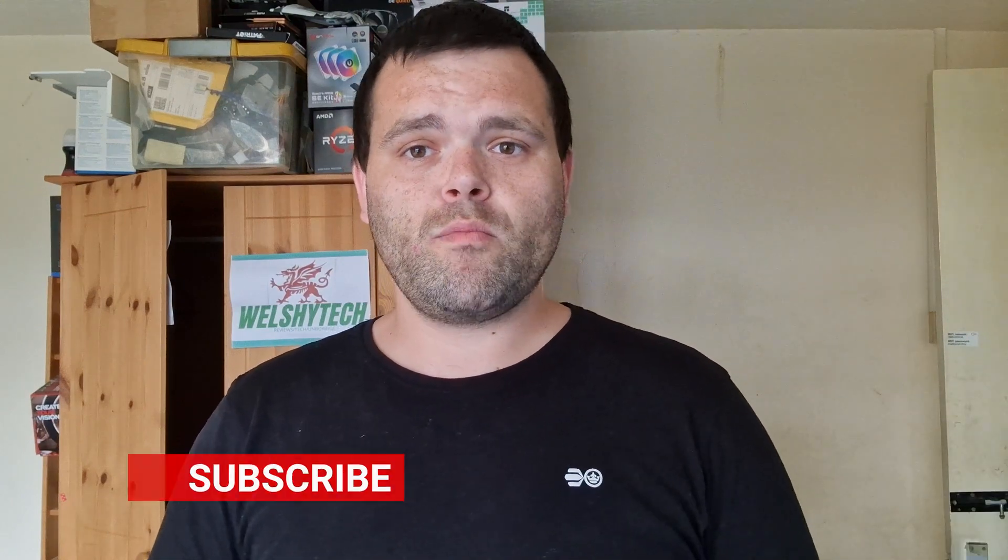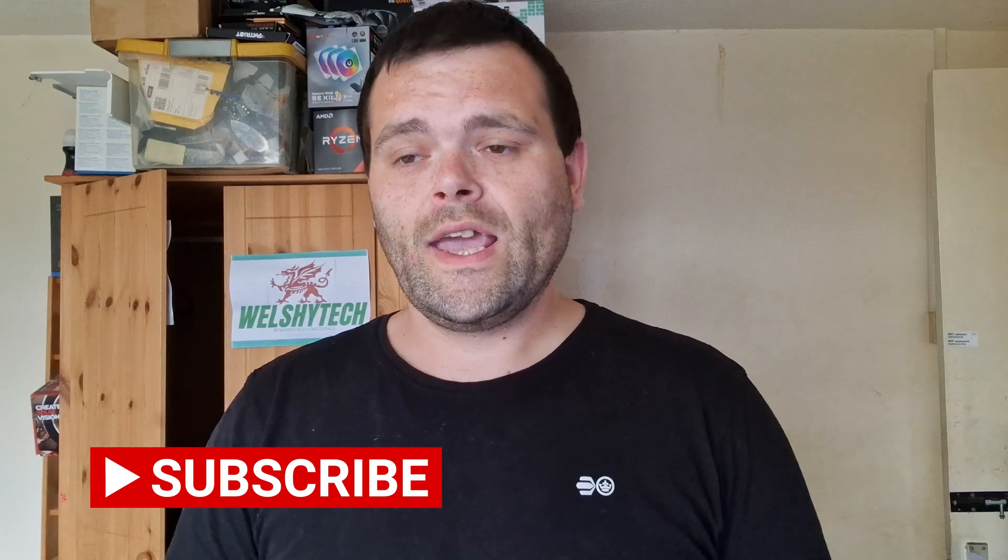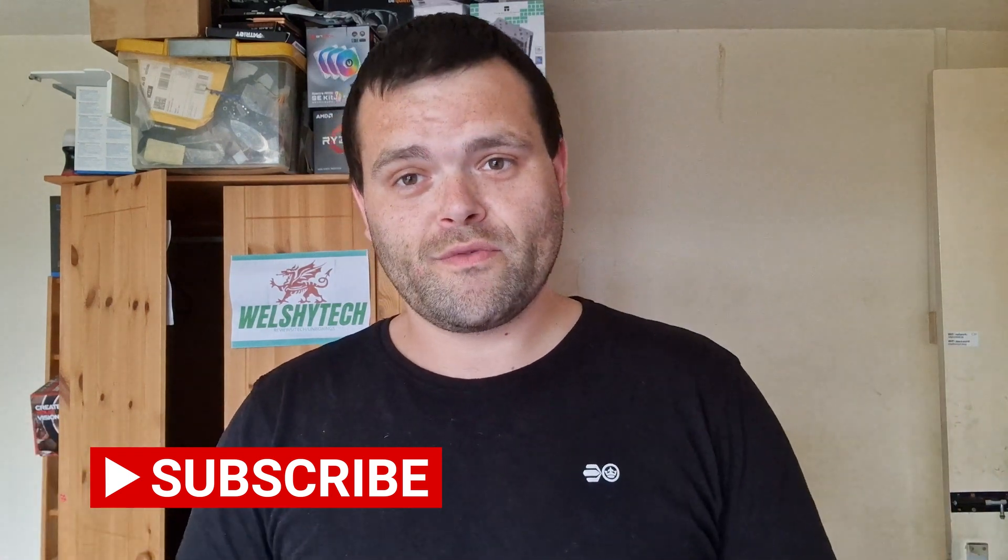A lot of people on TikTok have said they're really enjoying my videos, so head over there and follow. Don't forget to subscribe and like. As always, this is Richard from Welshie Tech — I'll be back with another video. Hope you have a fantastic day. Goodbye!